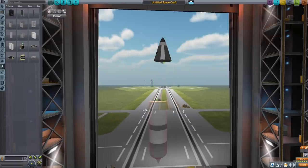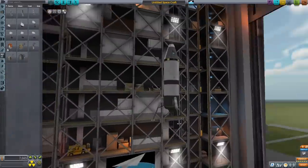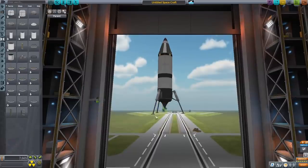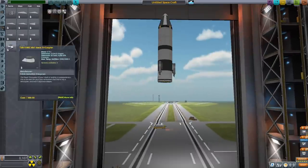After that I put in a battery bank between the fuel tank and the crew capsule, put down some landing gear, put down a decoupler at the bottom of the engine, and then replaced the nose cone with a parachute since I'll need that when going through the atmosphere, and then put down a stack tricoupler.